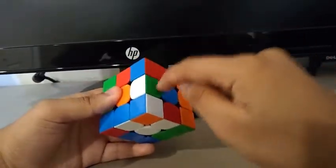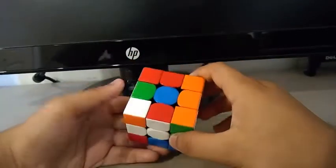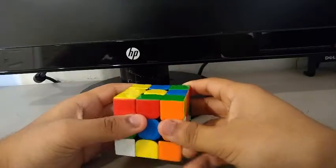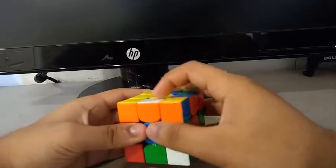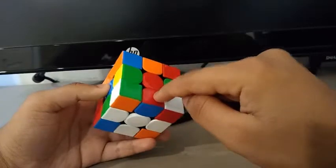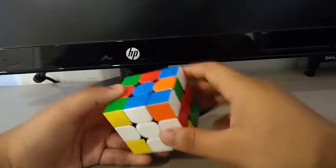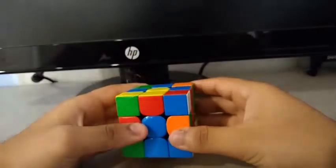Then I see this white-green edge, and I'll insert that after this. I insert the white-green edge by doing something like a D prime, F prime. And finally for the white-orange edge, I am going to be inserting it by doing something like a U prime, R2, then finishing off with a D2 to solve the cross.